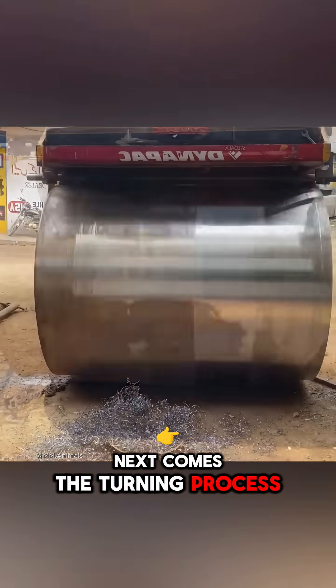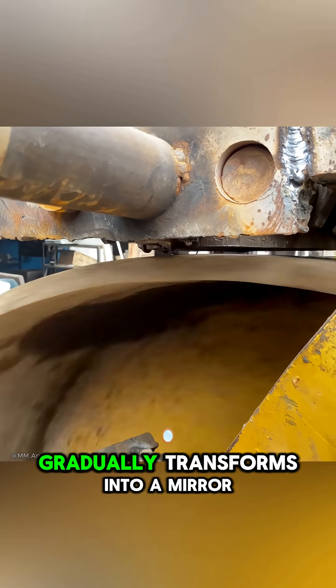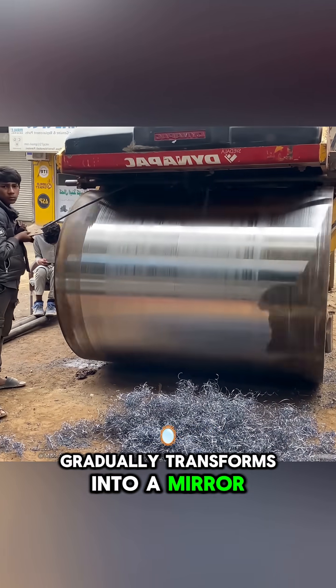Next comes the turning process, where the rough steel surface gradually transforms into a mirror-like finish.